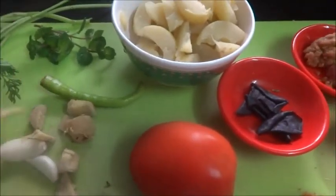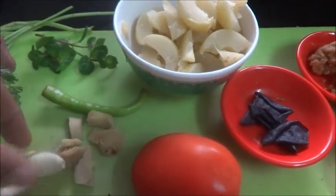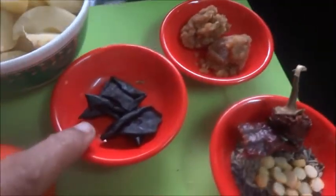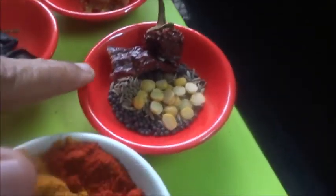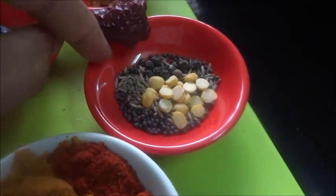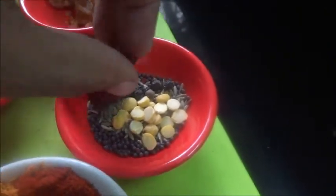I have taken around three garlic cloves and one small piece of ginger, a small piece of green chilli, pudina and coriander leaves and one tomato, kokum around four petals, jaggery one teaspoon, and for the tempering I have taken one red chilli, mustard seeds, cumin seeds, chana dal and black pepper.